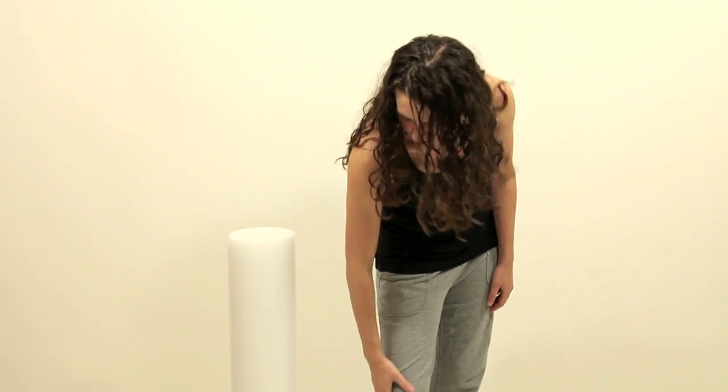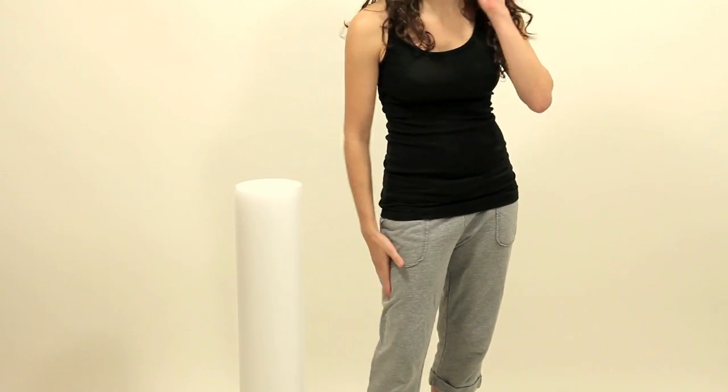I'm going to show you how to foam roll your IT band, which is a connective tissue that runs from your hip down and connects at your knee. Tightness in this area is a very common cause of lateral and inferior knee pain.